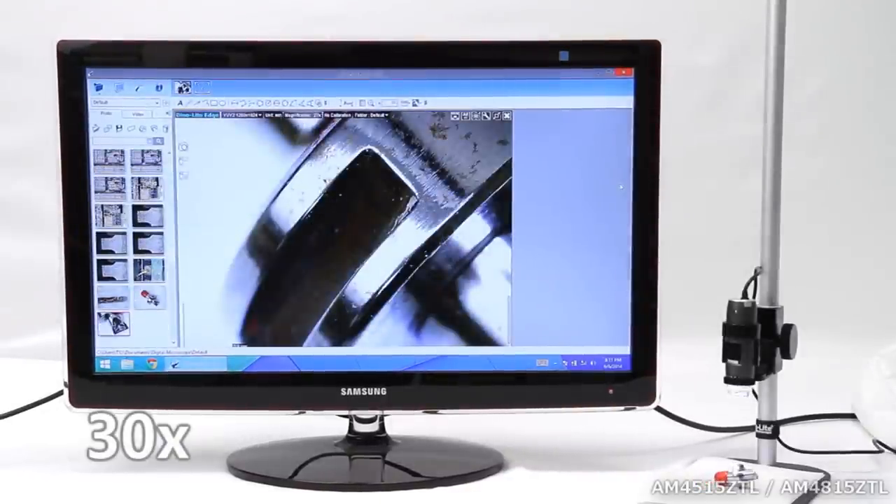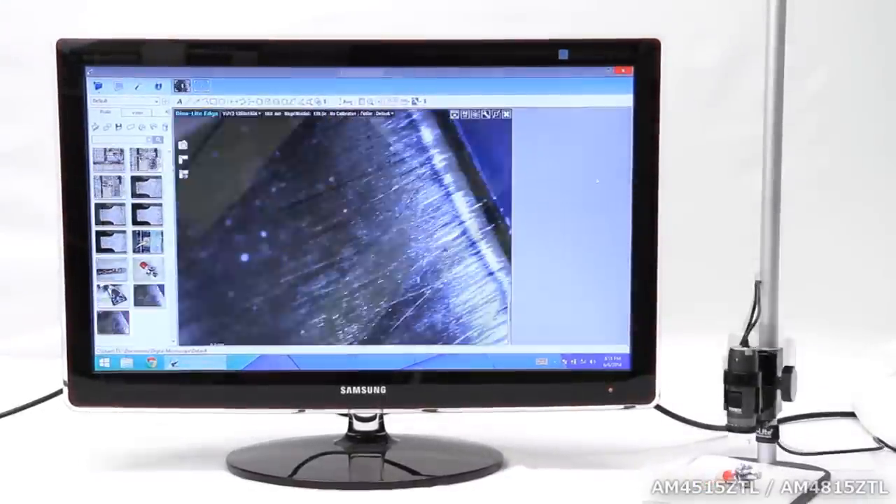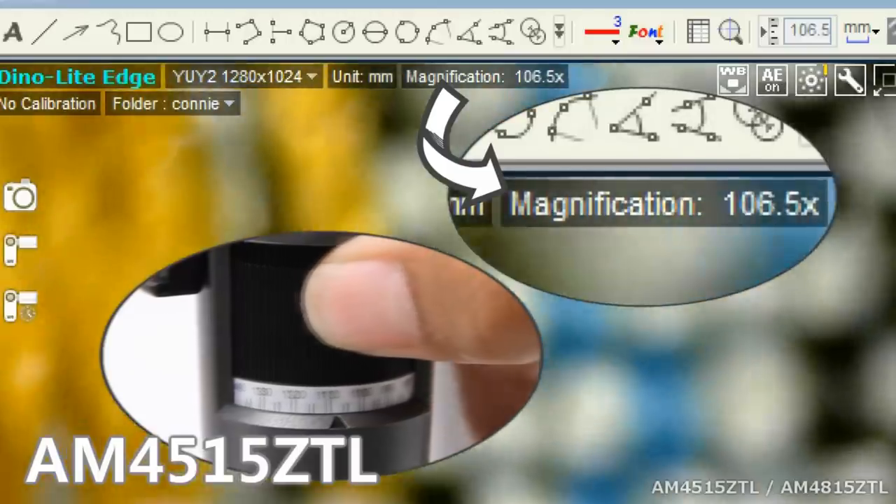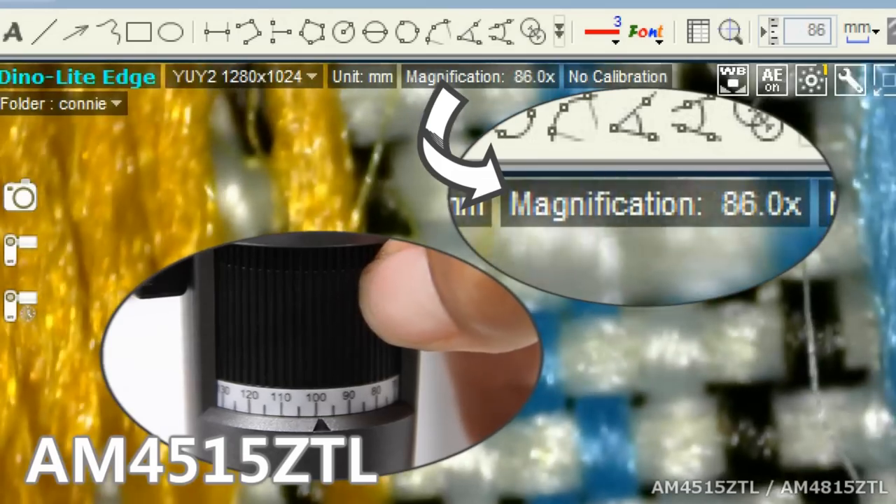The AM4515ZTL has AMR, or Automatic Magnification Reading, which displays the magnification in the DynoCapture 2.0 Live View window.